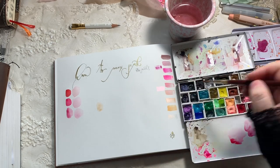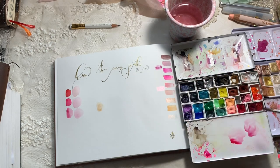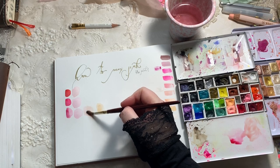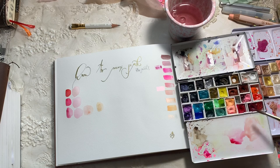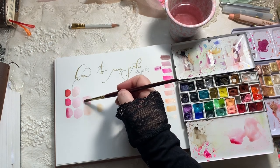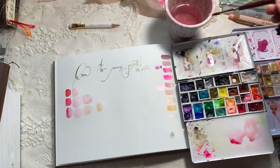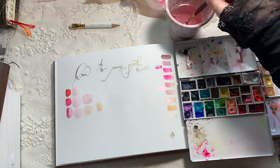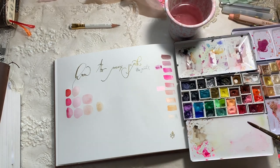You can see on the right where I've swatched that line of different pinks — that's what I was looking for in the beginning, and I had that many colors just as different variations of Quin Rose. It took me a while to figure out where to find all the pinks, so I thought this would be useful. I've got the Daniel Smith French Ochre — it's really light — and when you mix it with pinks you get a really nice soft peachy color, which is great for skin tones too. You can add more French Ochre to go more peachy, or add more Quin Rose to go more pink.